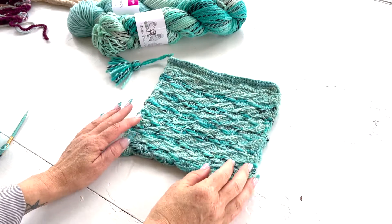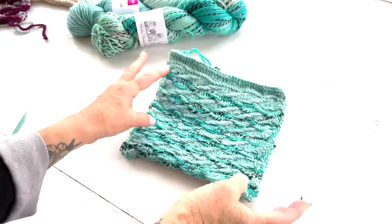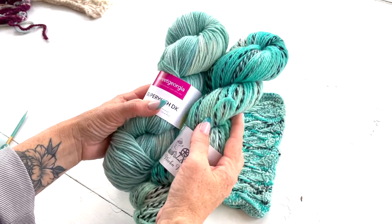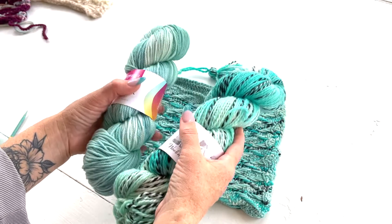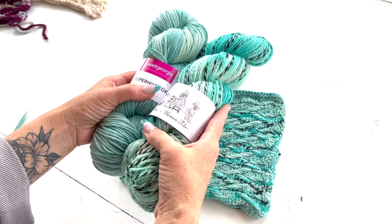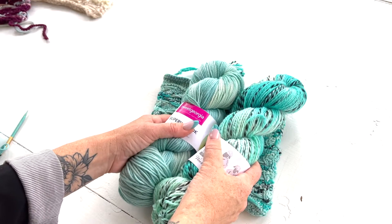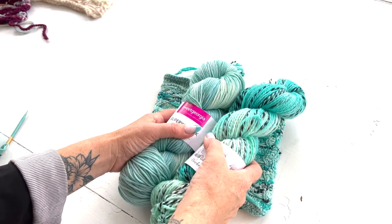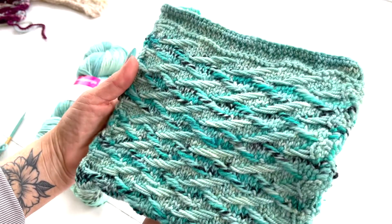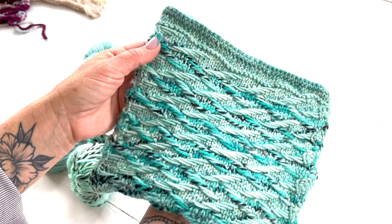Hey there, it's Vicki Howell here to show you the skills that you need to know to do the Jacquard stitch. This is a great stitch for melding together a couple of different yarns that you may not traditionally think work well together. For example, these two yarns — Sweet Georgia DK Superwash and Woolen Woman Fibers Highland Wool Zebra DK — normally because they're completely different put-ups and makeups you maybe wouldn't put them together, but with a stitch like Jacquard stitch they are like peanut butter and chocolate goodness.